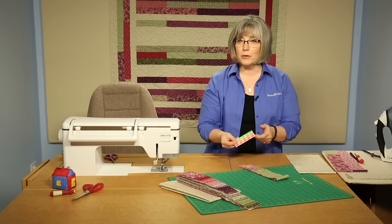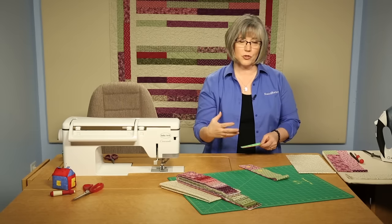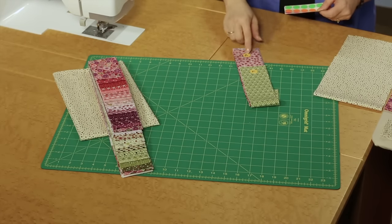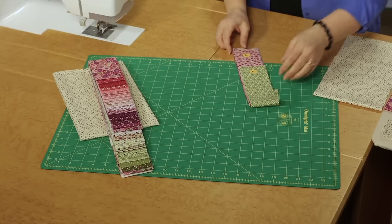Using those office supply dots or a post-it note — some method that you like to use to stay organized — so you won't have to go back and re-measure pieces. Keep them organized according to the alphabet letters and the diagrams in our pattern.